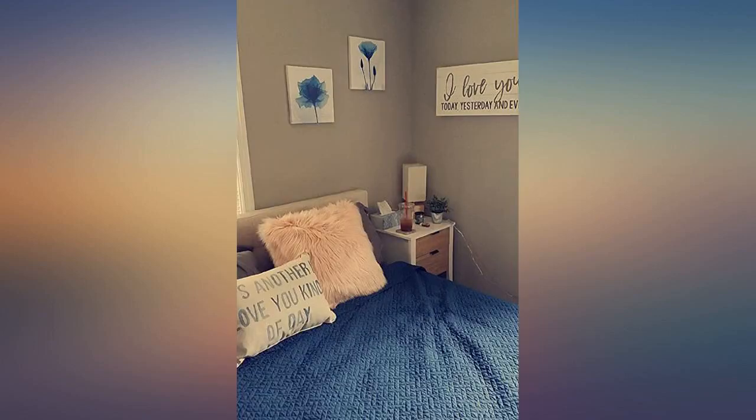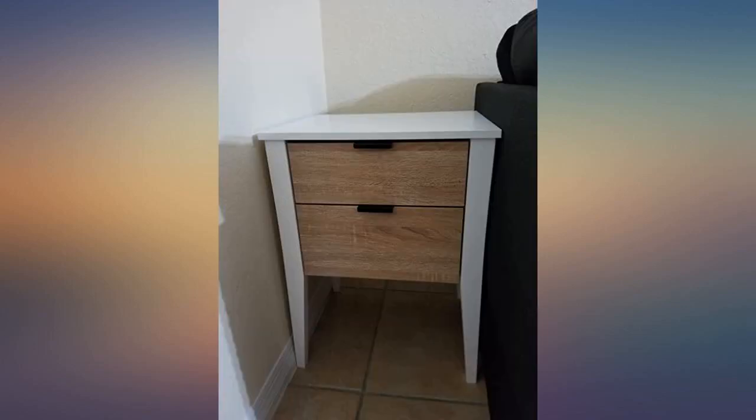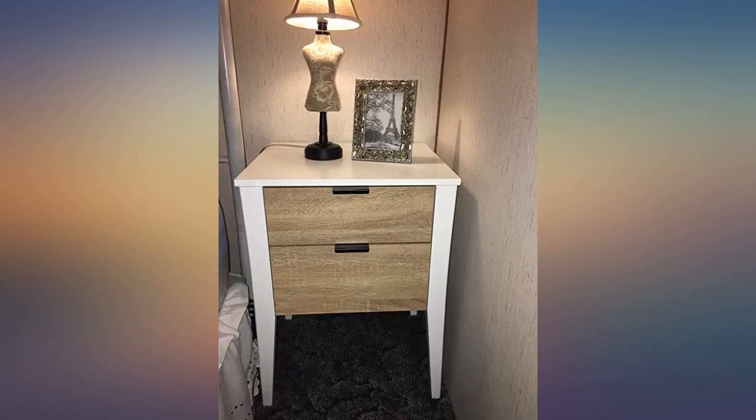This is a perfect nightstand or end table for small places if you have the patience to assemble all the pieces. It's hard to put all the pieces together without making mistakes even with the instructions, but the result is amazing. Check my pictures. Take care of the screws on the handle of the drawers — they are sensitive; if you do it too hard, they break.